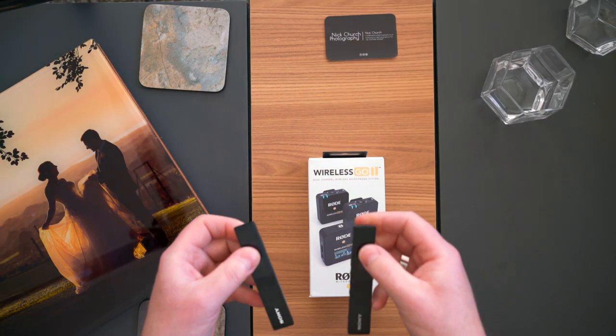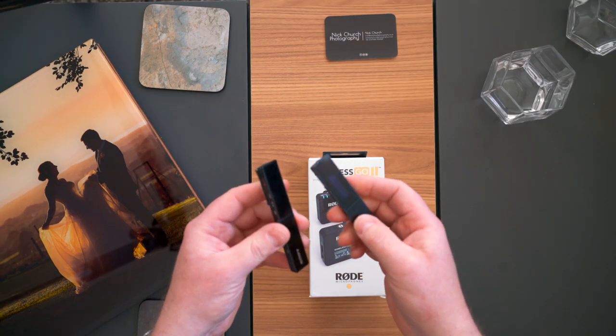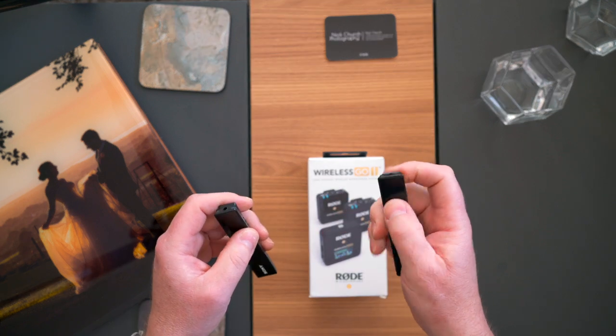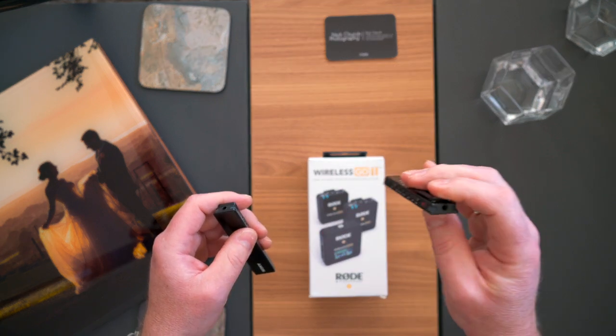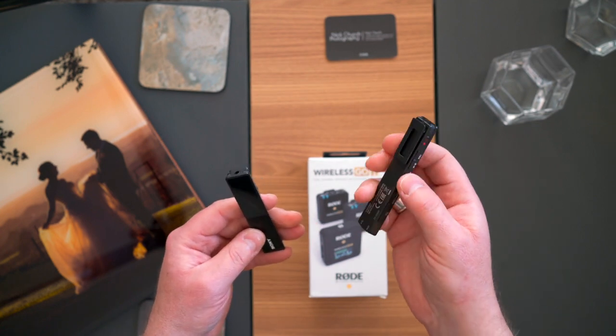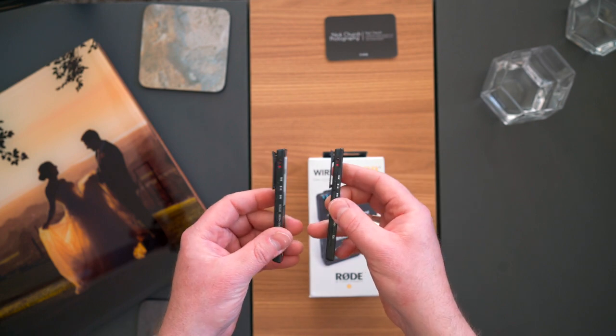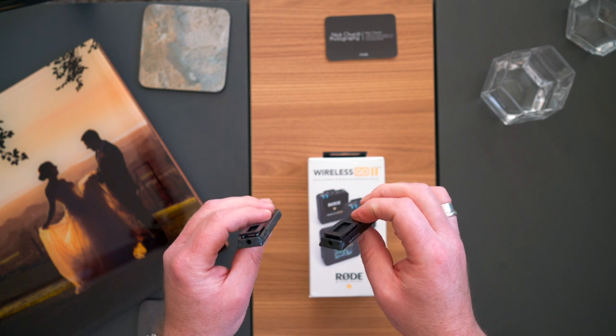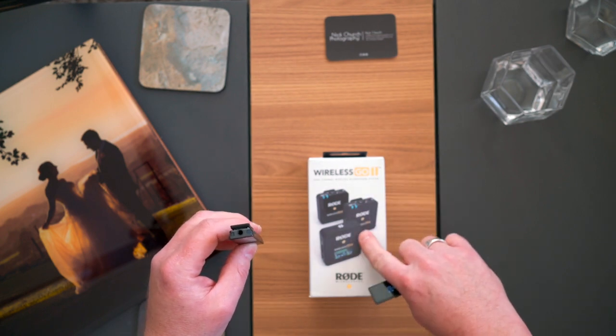My audio setup for weddings is pretty straightforward. I use two or three of these devices — this is the Sony TX650 recorder. These just clip onto a shirt pocket, jacket pocket, or lapel, and they record really fantastic audio for the size. The battery life lasts forever. This is what I've got on my shirt right now, so this is what you're listening to.